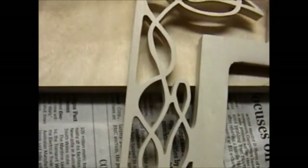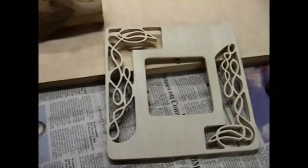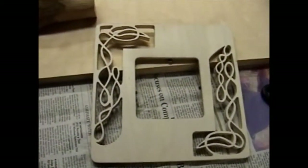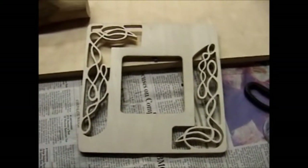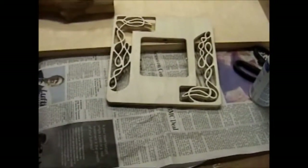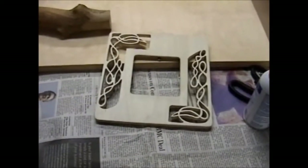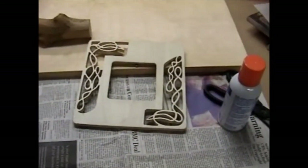Scroll saw work, all said and done. The next part is going to be the stain or paint — I haven't decided which yet. Take a $1 frame from a pre-made frame from a craft store and turn it into a $15 keepsake. At least I hope I can sell it for that much — I mean, I put a few hours of work into the scroll sawing, so we'll see what happens. Alright guys, as always, that stick is the next victim. More to come.